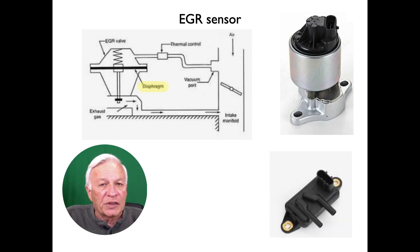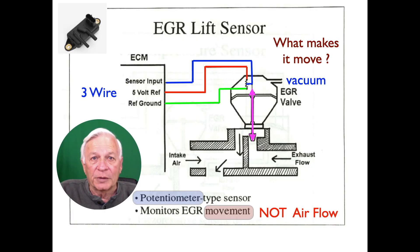An EGR sensor has an internal diaphragm that flexes as gas passes by it. The flexing movement is reported to indicate movement or response. Here's a typical EGR diagram — as usual, it will have a power, ground, and a reference signal.